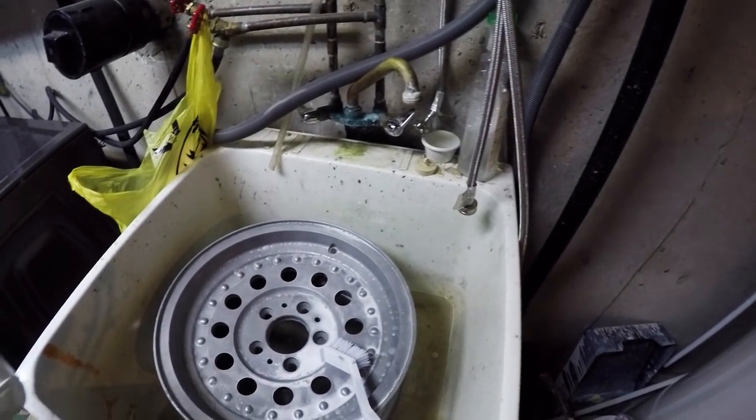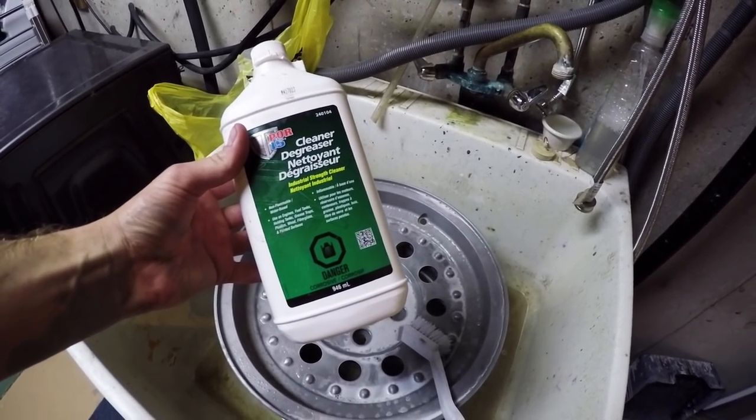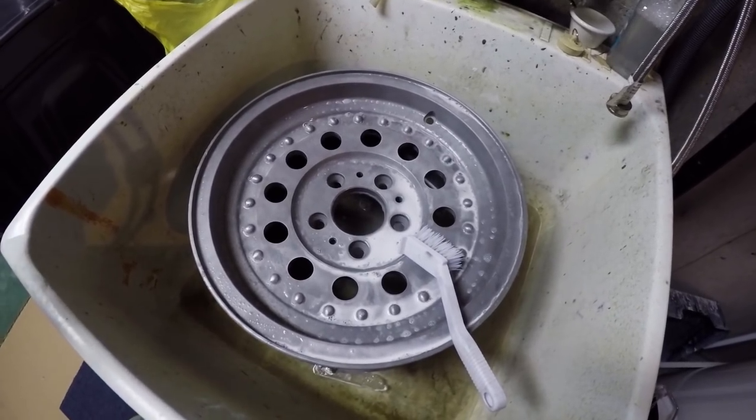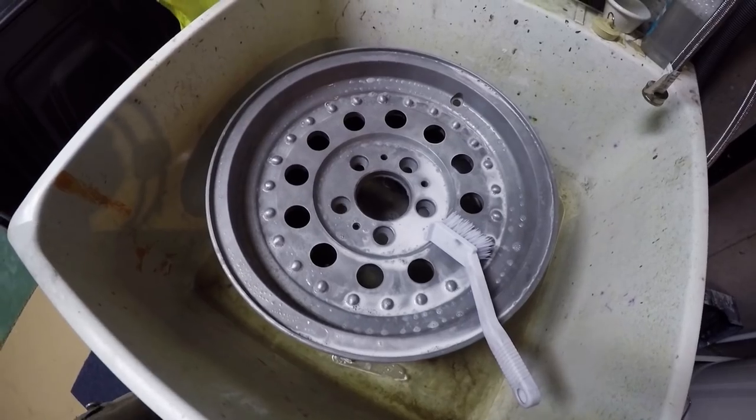So once you've finished sanding it down, the best thing to do is come and use some more of your cleaner degreaser. I'm just doing it in my tub here. I've sprayed it on, I've got a nice little brush there, and I'm going to give this a good scrubbing to make sure you get all the grease off.